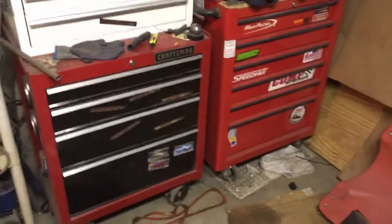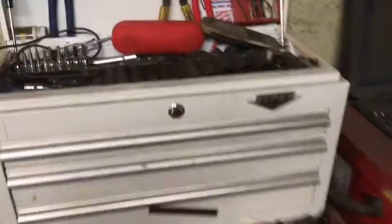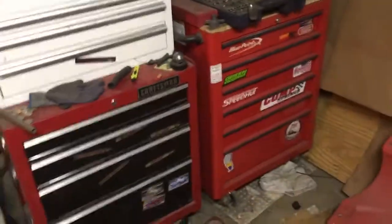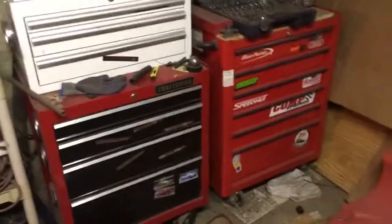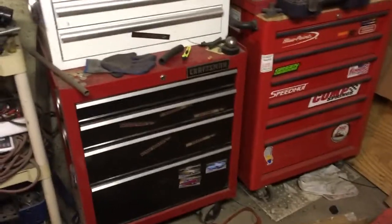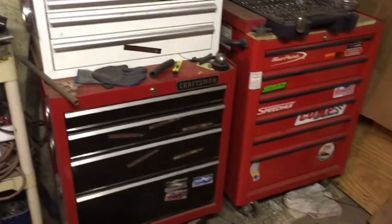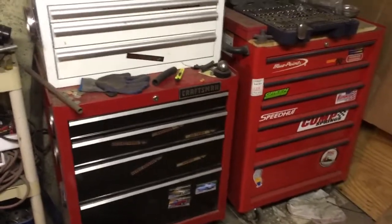Welcome back to Peterson Auto. Today we're doing a toolbox tour. We're gonna start with the white box on top. I have two boxes here — I like multiple smaller boxes. These guys get these big boxes, 20 foot long, whatever — not really my thing. I like multiple smaller boxes because each box can be for different things.